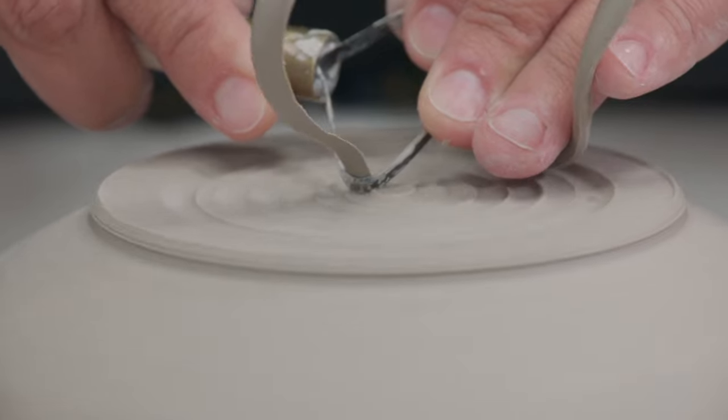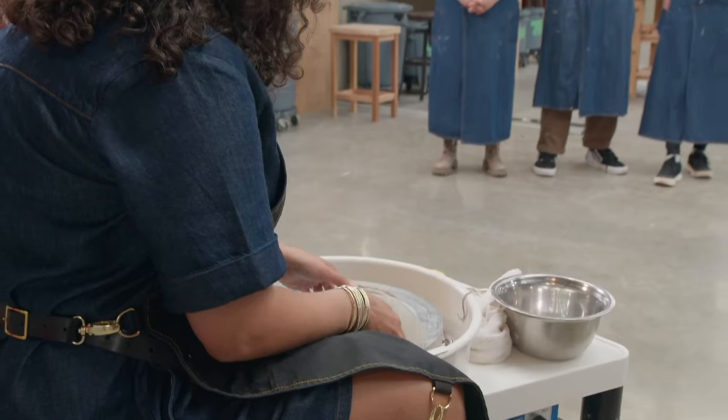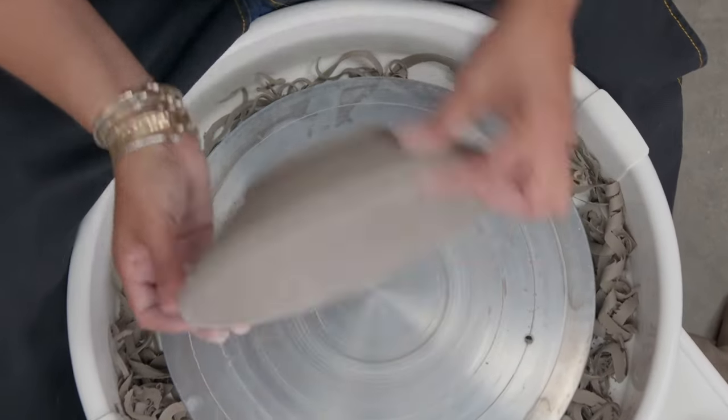Start hollowing out the interior and get rid of extra thickness within that pad. I take my piece off and re-inspect it by touching and feeling. I'm going to just remove a little bit more clay. And there you've got it.